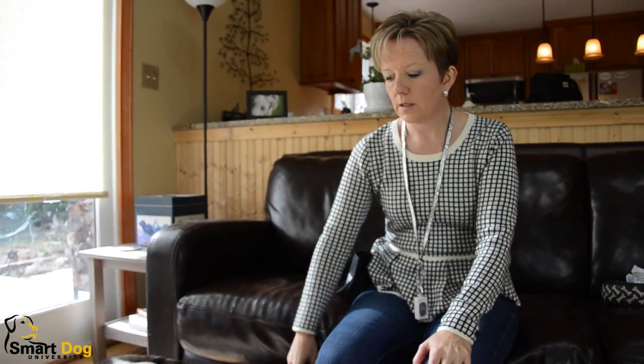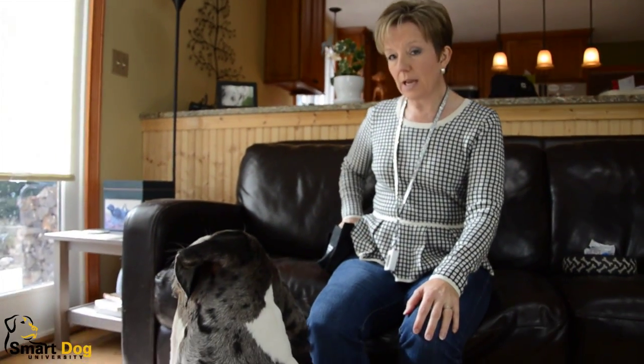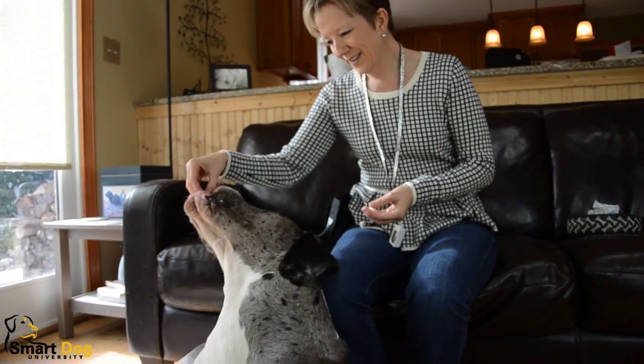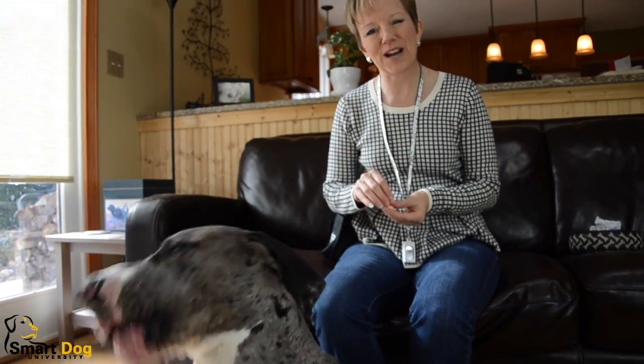We're back with another installment of our How to Get Your Dog's Attention video. We've got Schooner here today. Last time we just briefly introduced the name. What we're going to do this time is we're going to work on the name again, and then we're also going to add some distractions in.